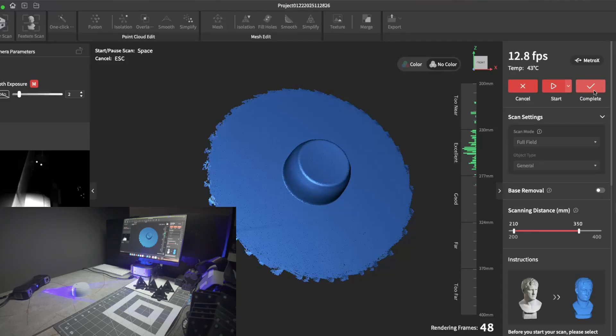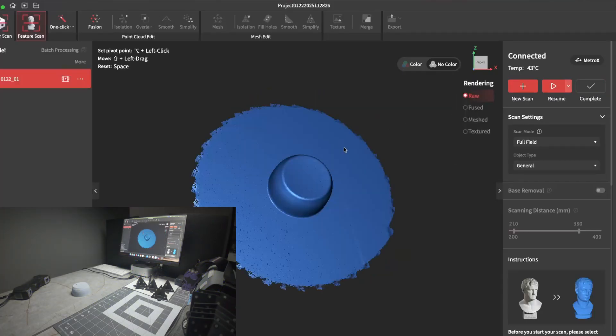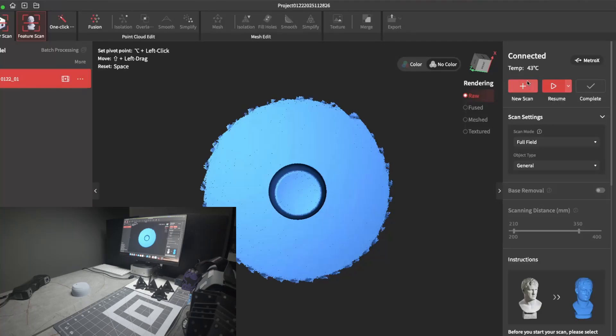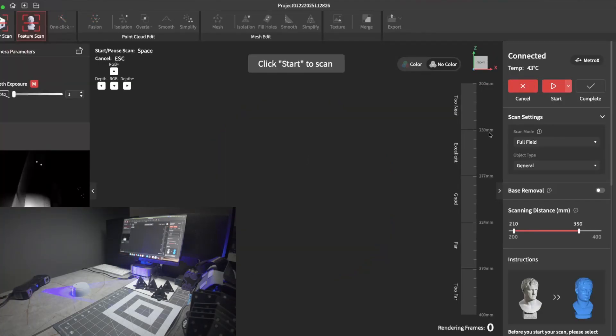So what you want to do is add more features to it. As you can see, there's no hole in the top of the lid — that's because the scanner saw it and it just spun it around. But I'm going to show you how to correctly scan this.